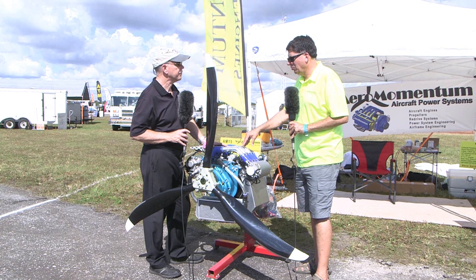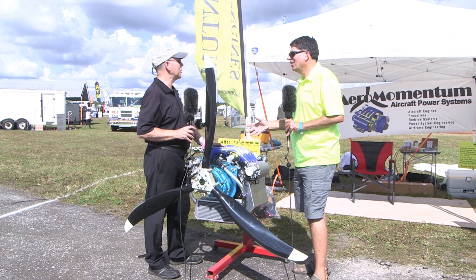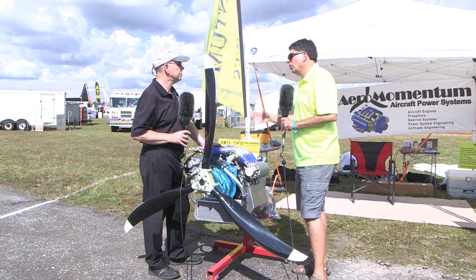Very specifically on the Q200, they're using the exact same cowling and mounting it almost directly to the firewall, just like they do with the O200. So it's a pretty simple replacement on that.